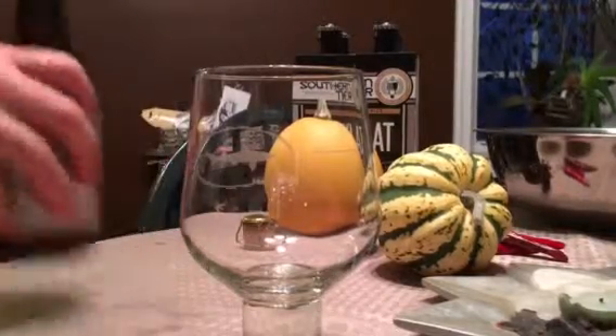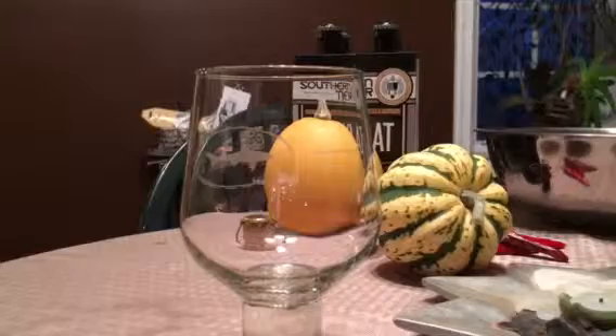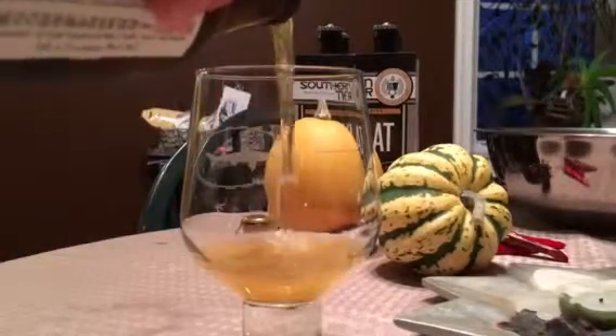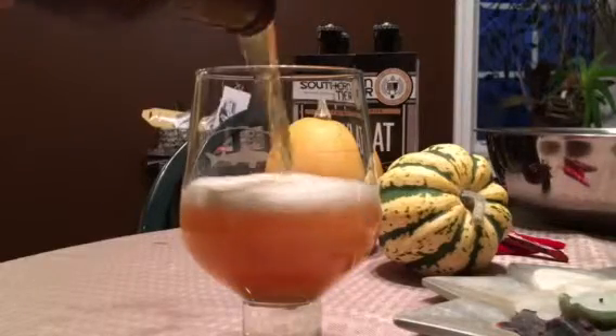Do it. Bam, here we go. Got some gold and brown color going on. Oh, look at that pour.